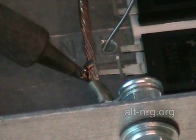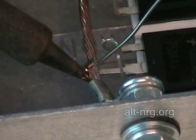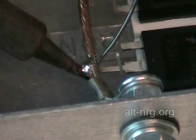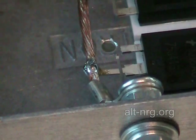So I apply a little solder to the tip, get it to heat my work, and then I bring my solder in from the opposite side and just flow it into the work, and it draws right toward the tip.